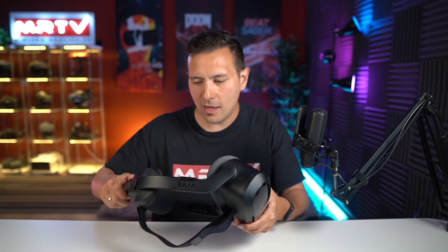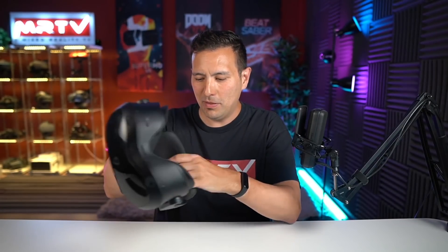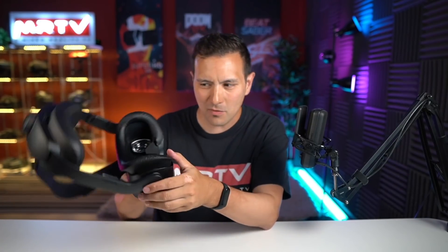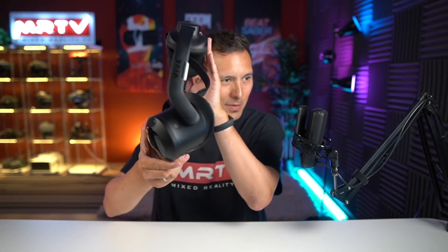The back part uses the same kind of material as the PSVR has at the front — you can simply take it off magnetically and replace the battery. The front comes off the same way. I'm sure there will be lots of third-party solutions, because this face gasket does put your eyes at quite a distance from the lenses. I'm sure someone will make one that brings your eyes closer to the lenses for more FOV — the same thing happened with the Vive Pro.